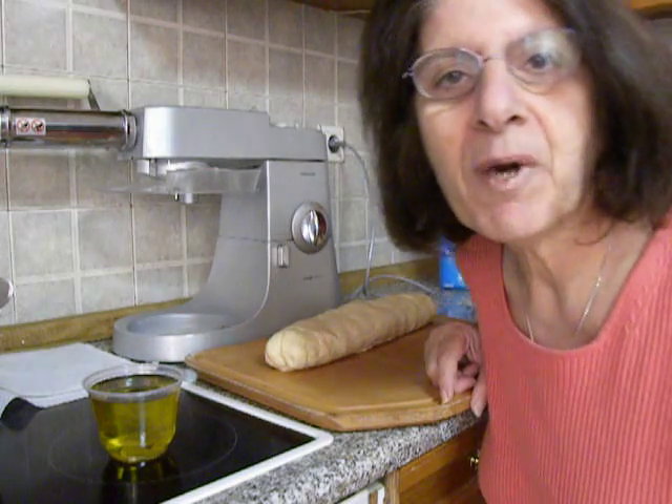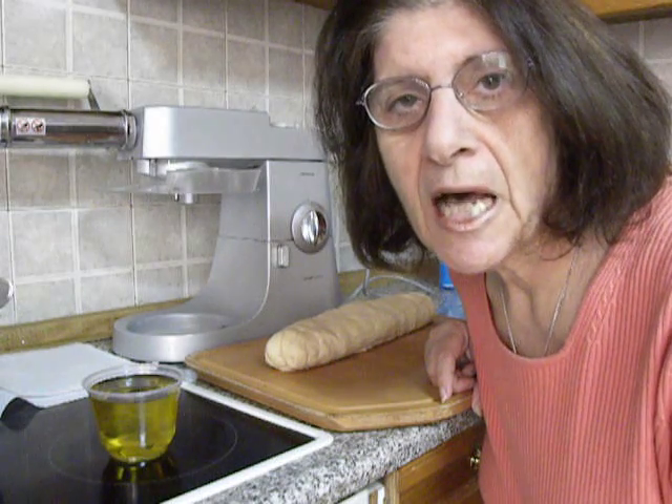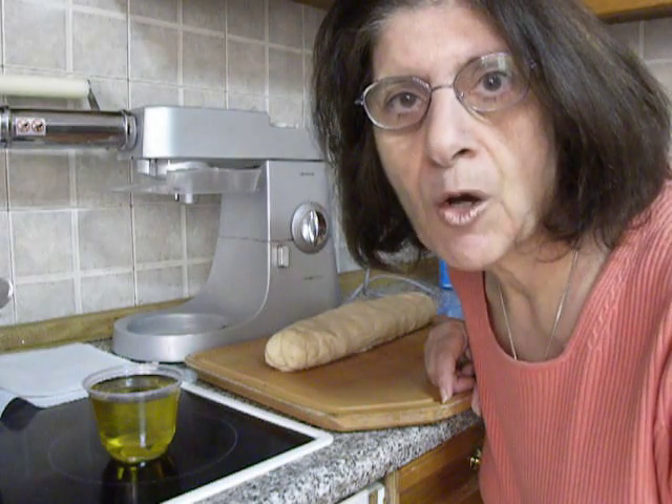Hello, I am Ivy from Kopiaste. I would like to show you today how to make Greek Spanakopita.